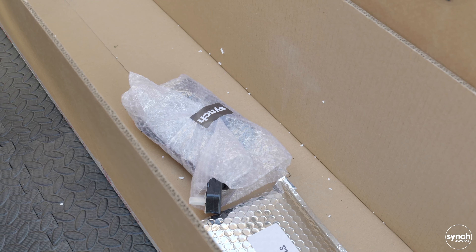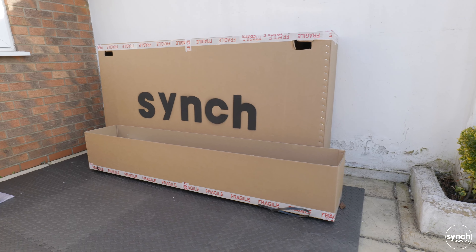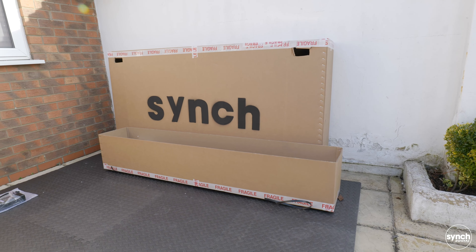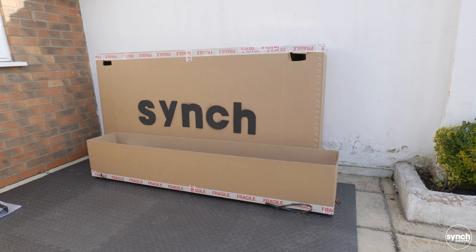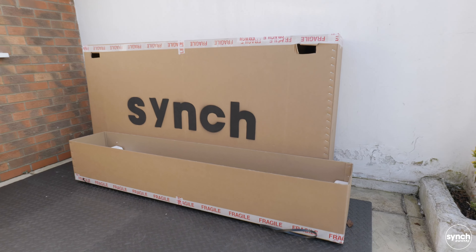Next step is going to be getting rid of the cardboard, but before we do we want to go inside the box and take out the battery charger, the pedals, and tools. Now I know one of the first things you're going to want to do is flat-pack all of this cardboard to get rid of it, but I would highly recommend not doing that just yet. Until you've unboxed your bike you don't know if there's going to be any problems or issues that happened in transport, so it's always wise to keep the box in one piece in the event that you have to send it back.